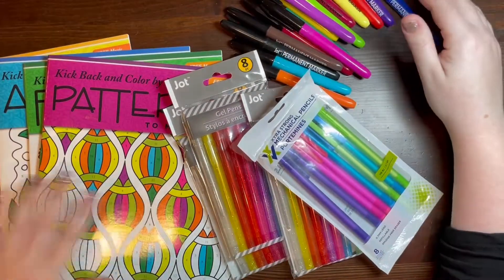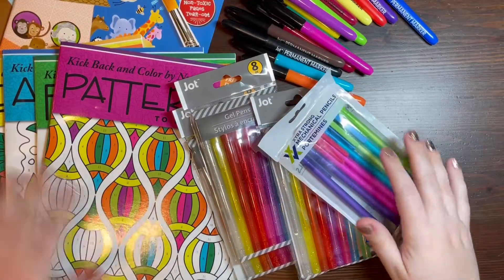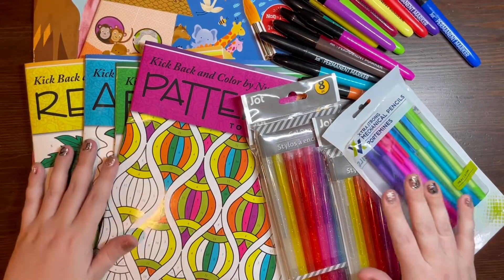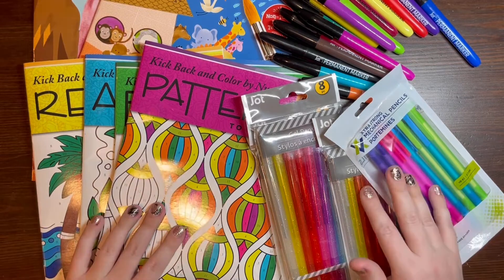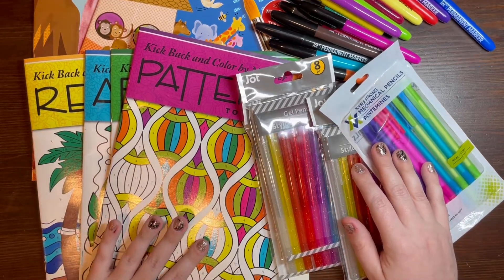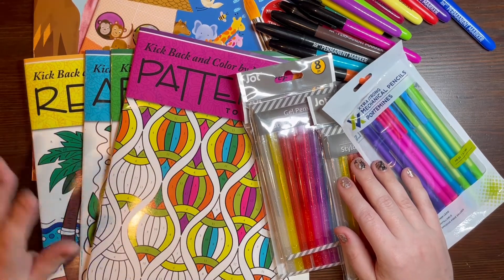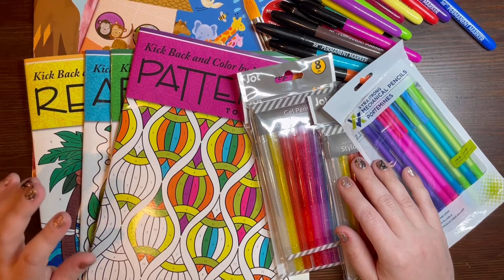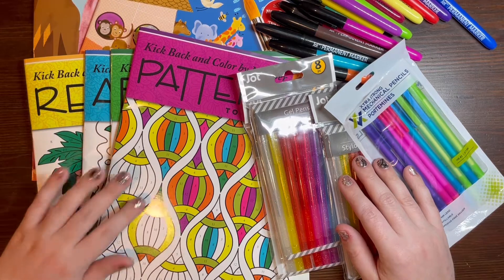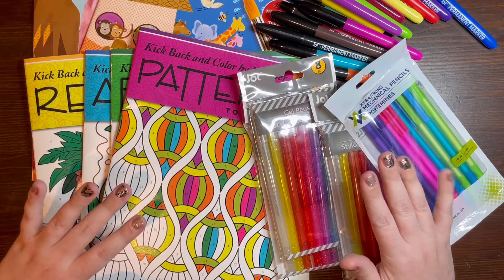That is my Dollar Tree haul. I can't link any of this below because you have to get it at the store — trust me, I looked online. Head over to your closest Dollar Tree and pick up some of these recommendations. I hope you all have a lovely rest of the week and a fabulous weekend. We will talk again soon — bye!